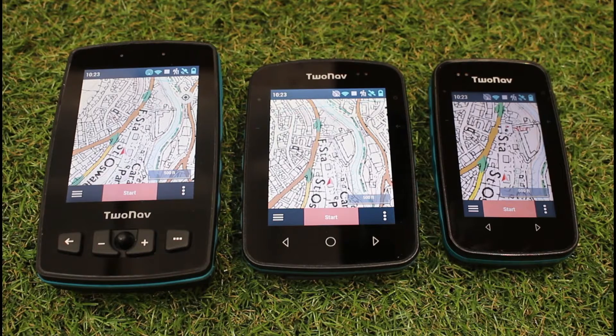how long you have the screen on. At GPS Training, as default, when we send out the 2Nav GPS devices, we normally have them set so after 30 seconds the screen goes off, and that will help obviously save your battery.